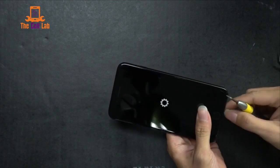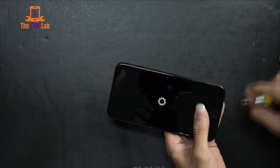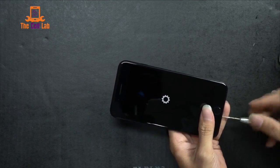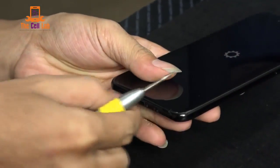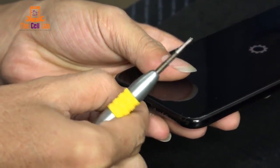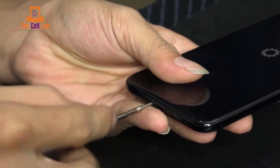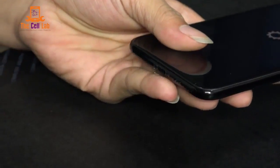First, same thing — we have two pentalobe safety screws on either side of the lightning charger port. The lightning charger port replaced the headphone jack on this model, so that's a pretty big change. We're also looking forward to getting this open so we can take a look at the new speaker setup — two speakers.